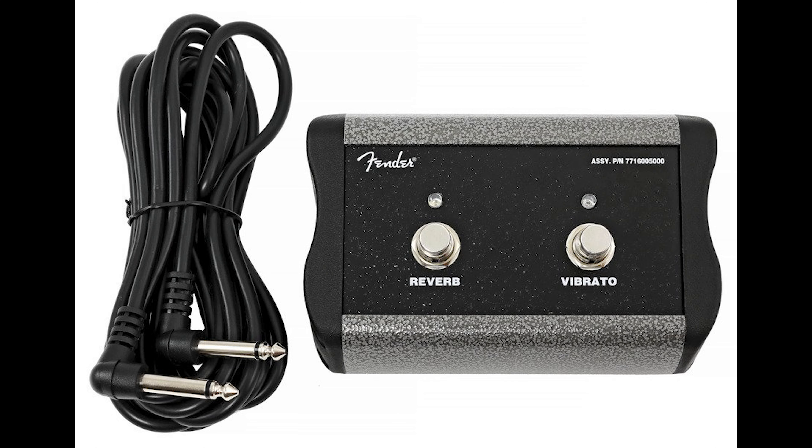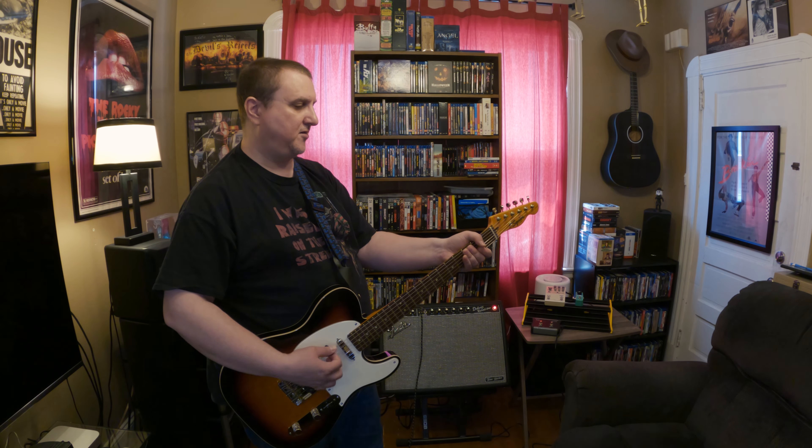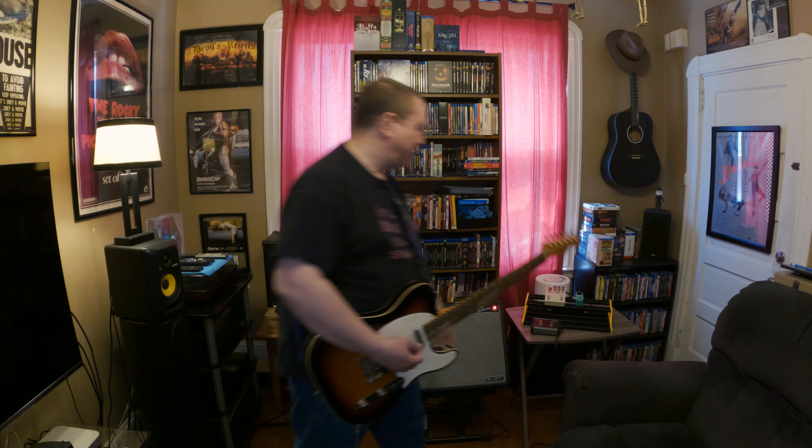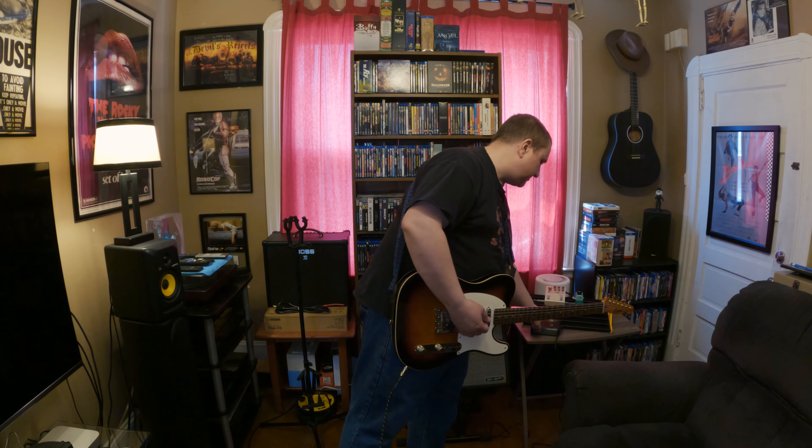I've got the footswitch — it comes with the footswitch, I've got it hooked up. It does reverb — reverb off, put the reverb on — and you can also turn the vibrato on.